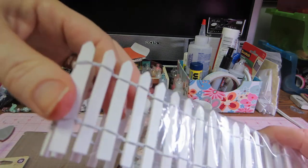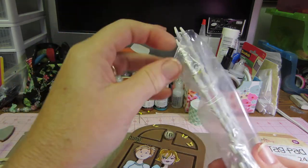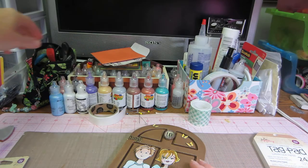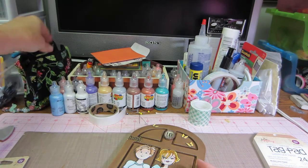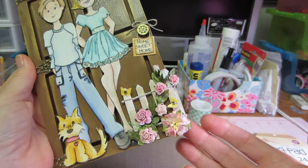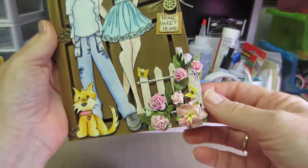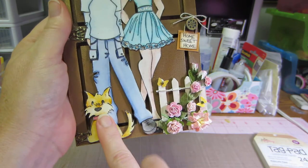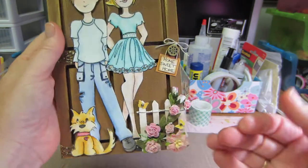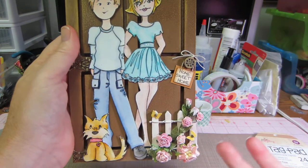The fence is actually pre-made and has wire in between so it's bendable. I cut it with my wire cutters and bent it around. I know it's kind of weird that there wouldn't be a fence on the door, but I popped it up a little bit — I popped him up and the dog up — so the girl's in the background. I popped the fence up too so it kind of looks like it's in the forefront.